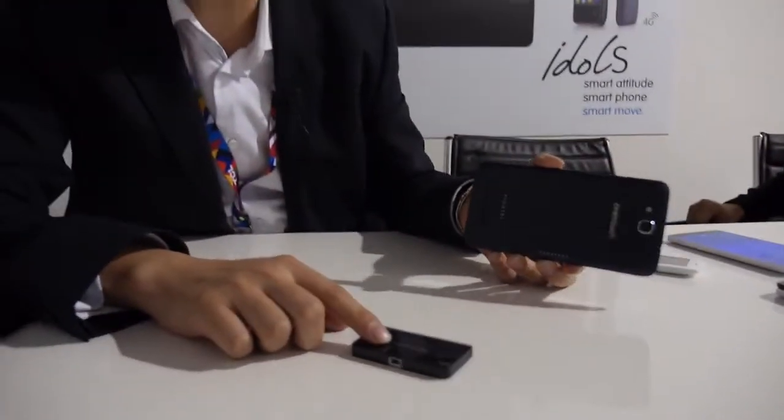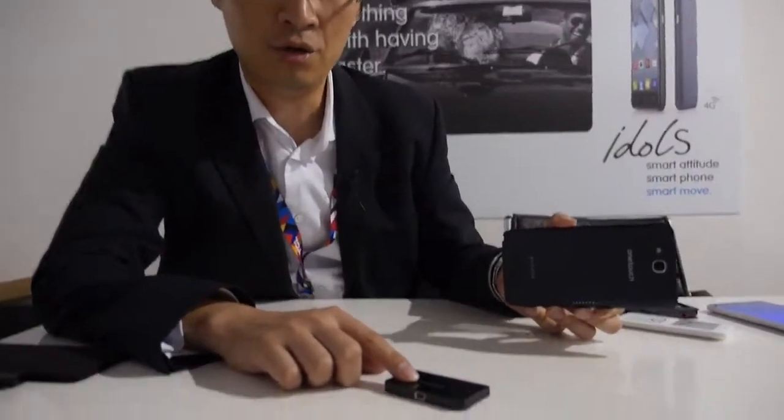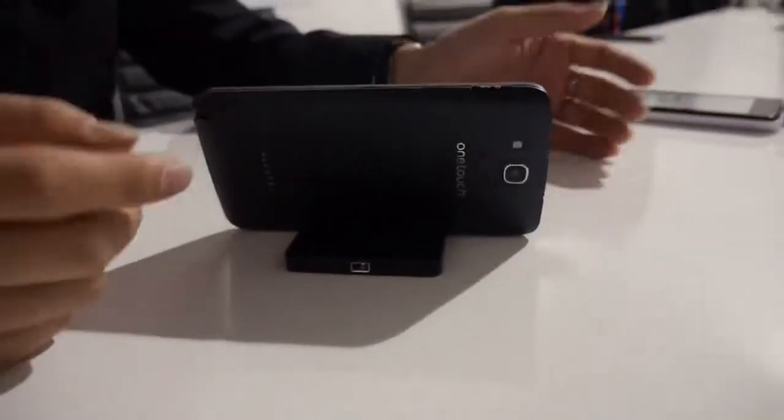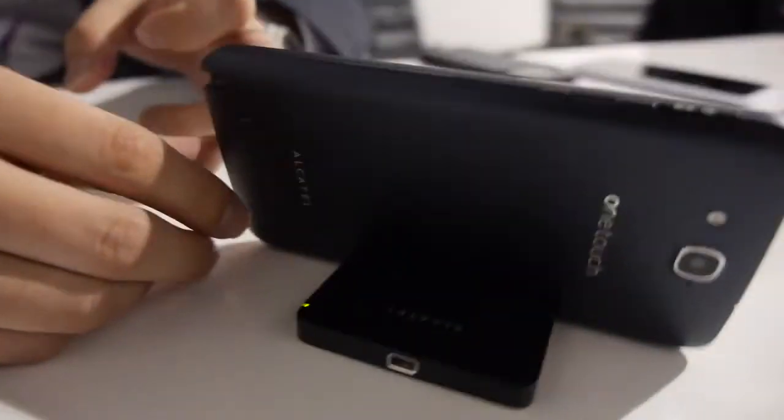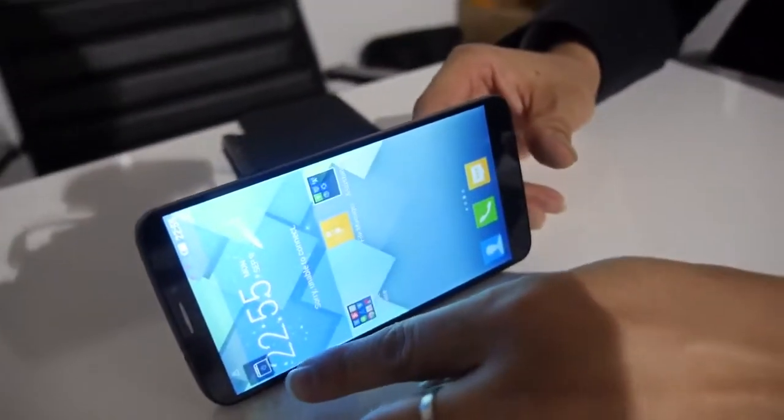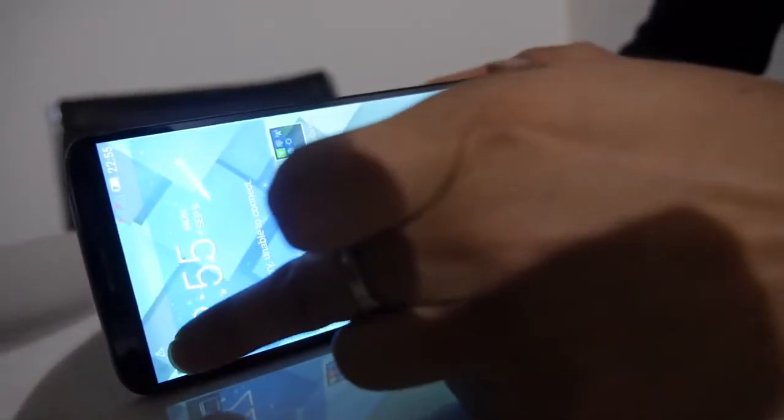This is a Pico projector developed for Hero. There is a magnet that works through the pogo pin as well. It's as easy as this — you clip it and then it's paired. When you power on the phone, you can see the light tightens up. When the light turns green, it's fully paired. In the software, you can see a pop-up icon already — you simply click this button and the Pico projector already works.